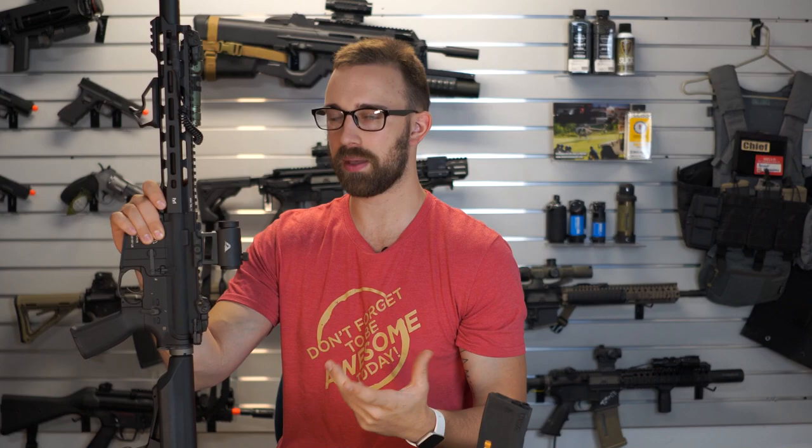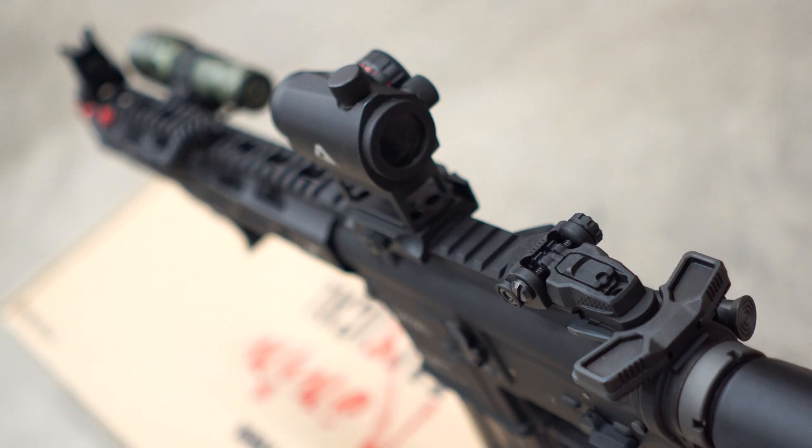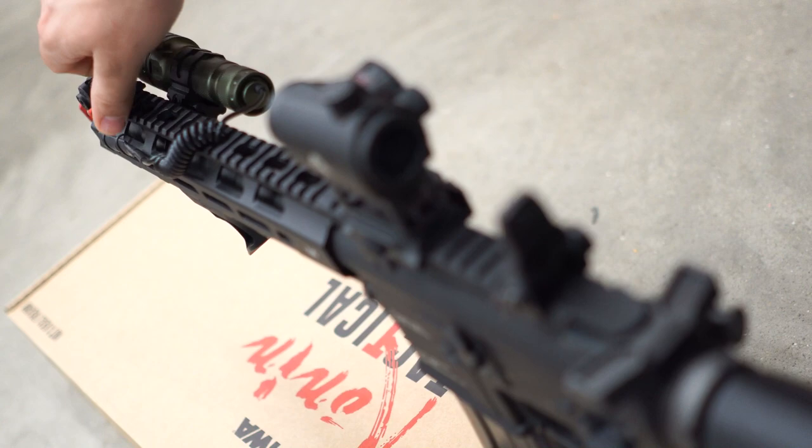Out of the box it's going to hold the PTS MBUS iron sights. These are going to be just a standard flip-up — not a fancy button release or anything like that. During the upward position, the front post does have an elevation adjustment. The rear has control of left and right for windage. It also has a flipping daytime and nighttime aperture, depending if you are using these iron sights in low-light or bright-light environments.